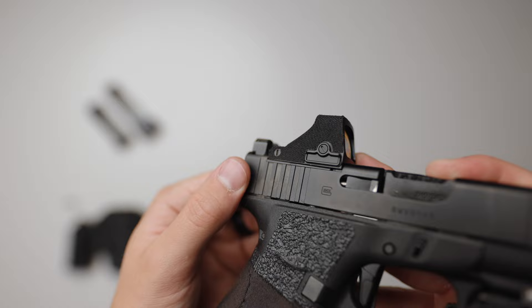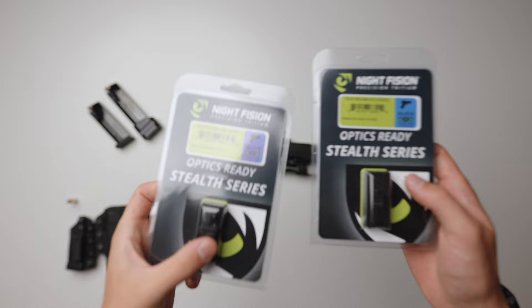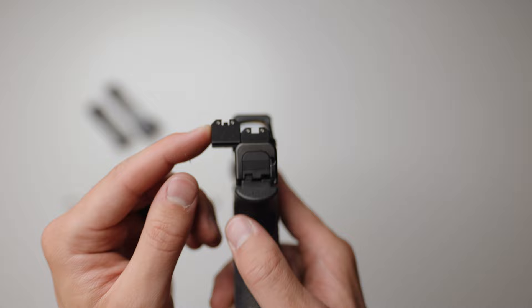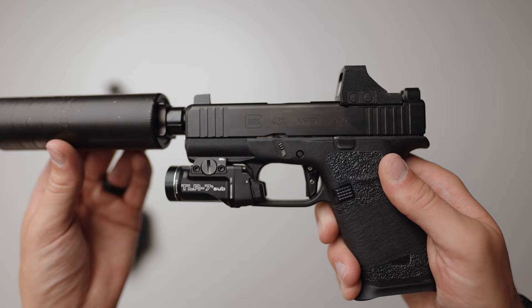Previously I was running the XS DX2 Big Dot iron sights and I really did love them on this build — I still have them on both my Glock 45 and Glock 19. But after seeing a ton of comments wondering if they co-witnessed with my Holosun — which the Big Dots don't, they barely saw over it — I realized I wanted something that actually did. I found these sights from Night Fision that offer a lower-thirds co-witness with the Holosun 507K, and there's a separate model if you're running an RMRCC. My Holosun takes care of seeing over the suppressor.